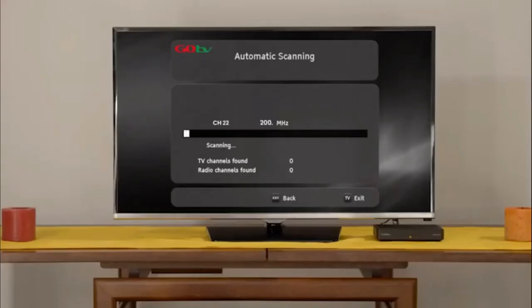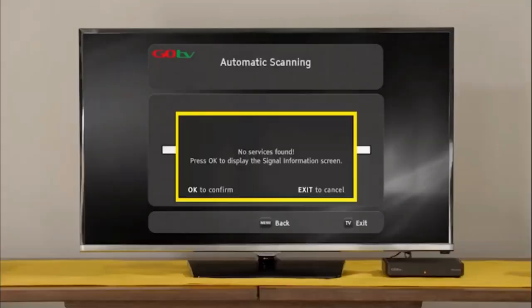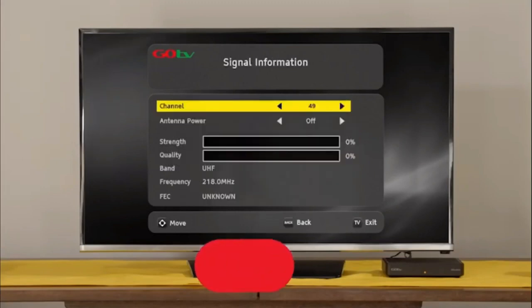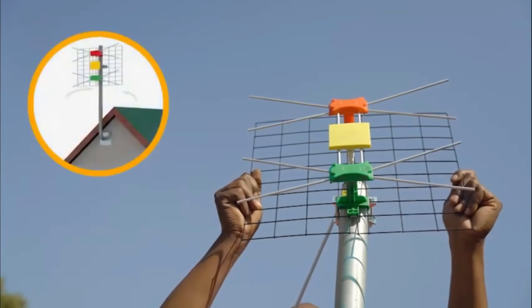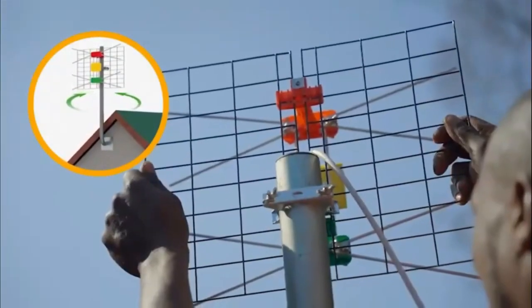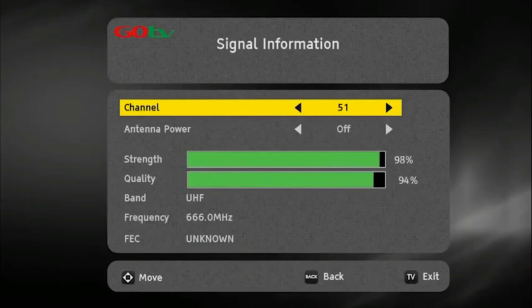The screen will change to automatic scanning. It will take approximately 6 minutes to scan available channels. Please be patient and do not interrupt the process. If no signal is found, it will automatically take you to the signal detection screen. Insert the channel number for your region — this can be obtained from the GoTV website. At this point, you may need to rotate the antenna to maximize signal strength and quality. Use the on-screen bar to help fine-tune.